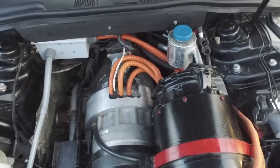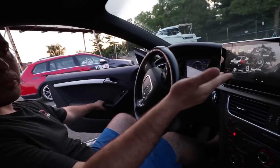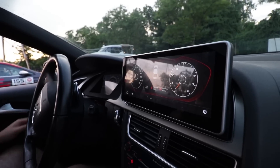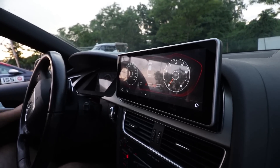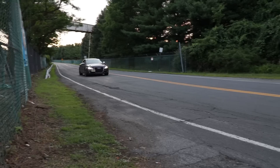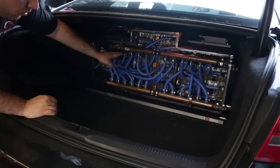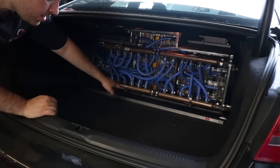That doesn't even touch the fabrication time or the integration work required to make everything talk to the vehicle. The guy who built that car did an amazing job integrating all the modules with the electric drivetrain components — something you won't find in most EV swaps. Most EV swaps are done on old cars because it's easier to wire up a car without control modules, body modules, window modules, lighting, ABS, and transmission integration.